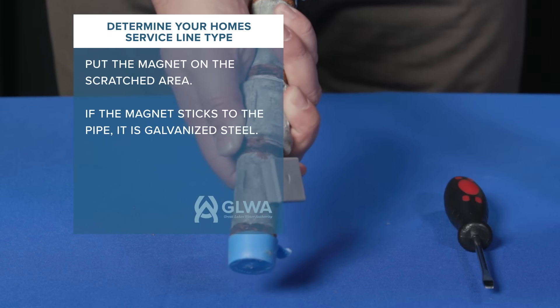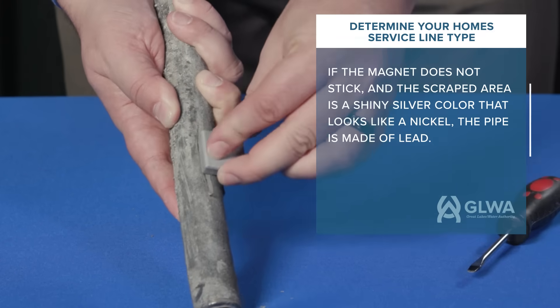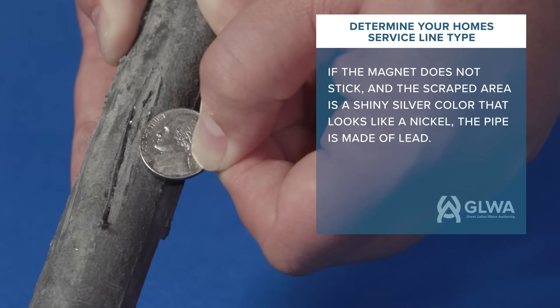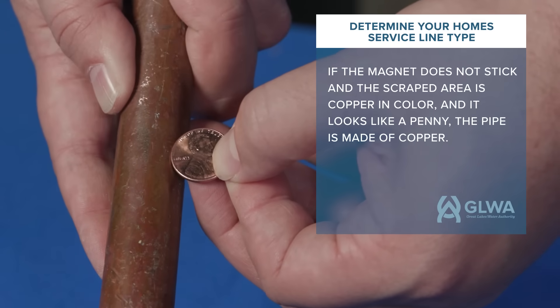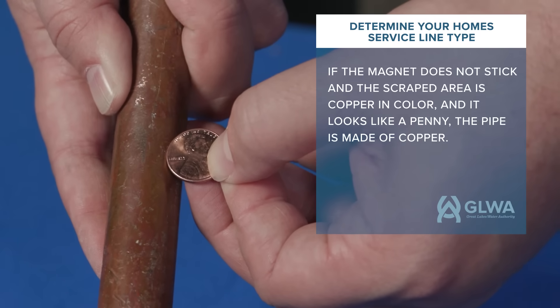If the magnet sticks to the pipe, it is galvanized steel. If the magnet does not stick and the scraped area is a shiny silver color that looks like a nickel, the pipe is made of lead. If the magnet does not stick and the scraped area is copper in color and it looks like a penny, the pipe is made of copper.